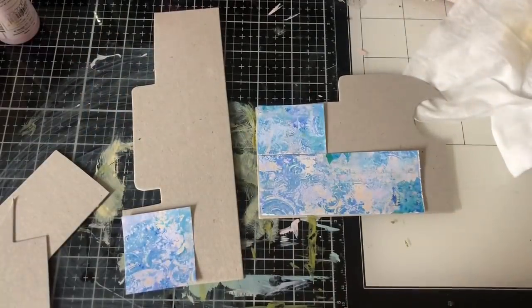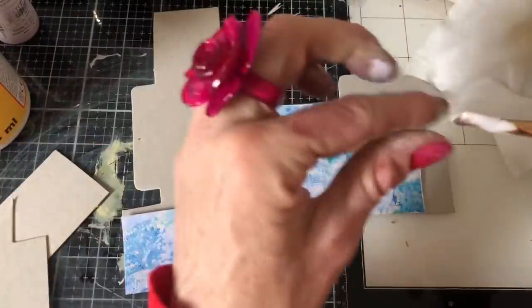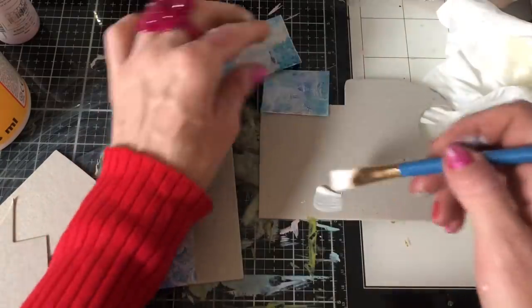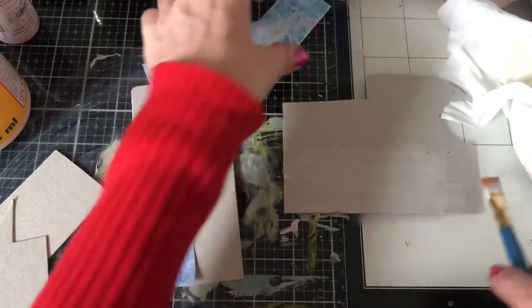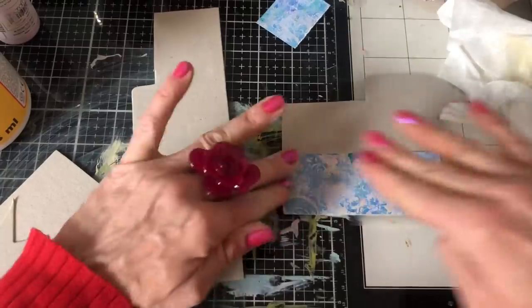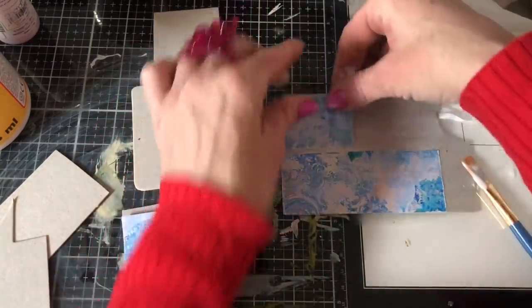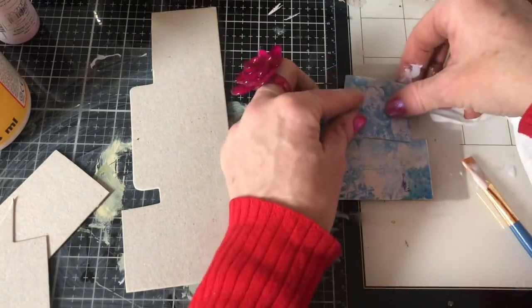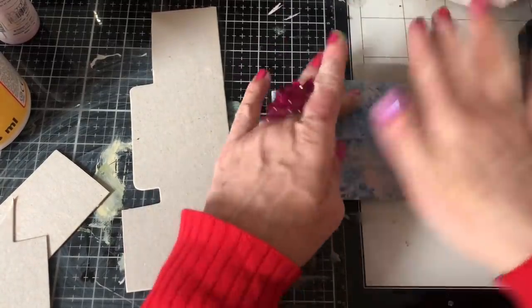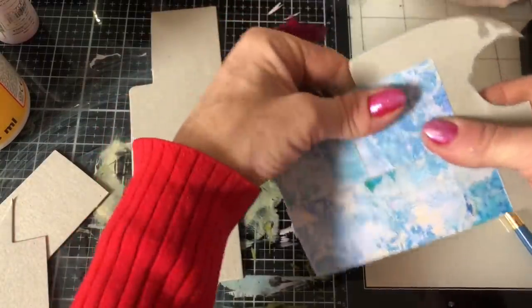I'll go right along and do the other pieces as well. Being quite generous with the Mod Podge because you don't want the corners peeling up — sometimes they do but you can just put another little bit of Mod Podge down. You might want to have just a dry wipe to hand to help you spread it down. I'm thinking of cutting the red section off and just going with the yellow, as I find them easier to use with consistent colors.